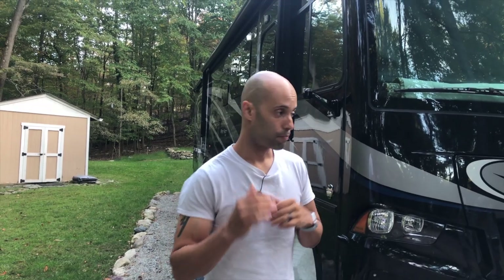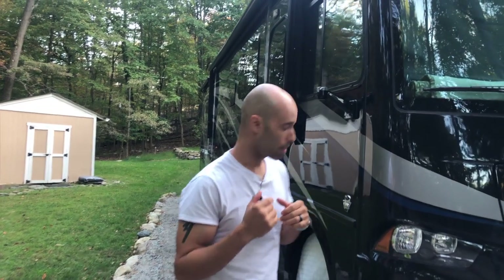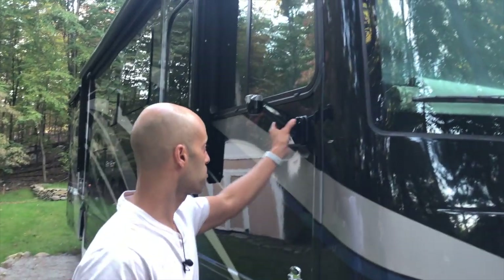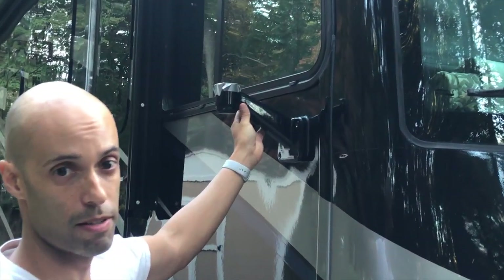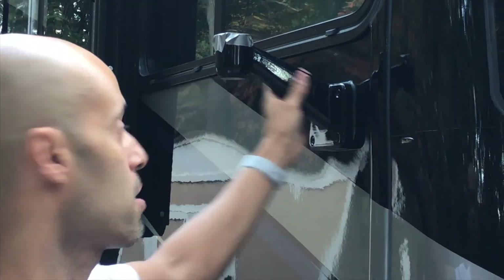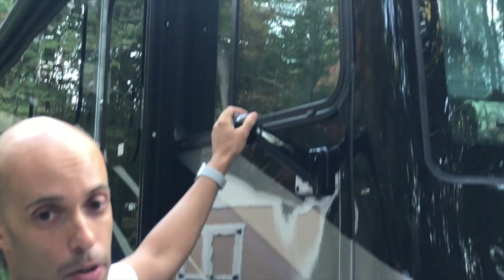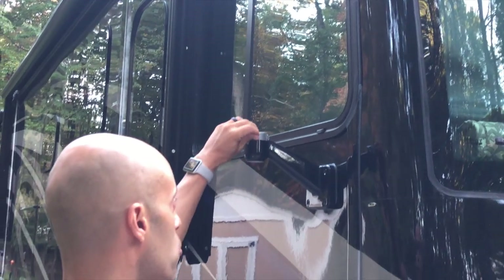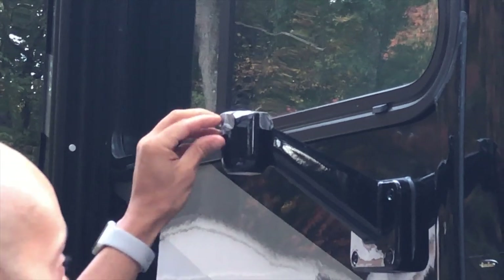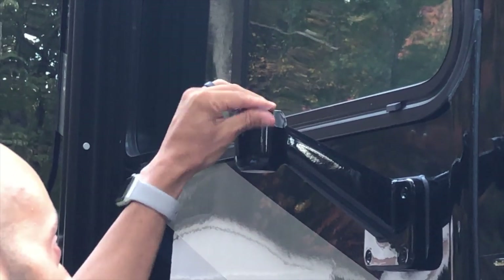So basically the mirror is broken down into several parts. You have the actual mirror itself, and then you have this part which is kind of like the pod where it sits. This is actually a separate part sold by Remco but this wasn't damaged, so when I cut the mirror off I just put some duct tape on top — which you can see I have some glue remnants from — and that was just to keep any moisture out.